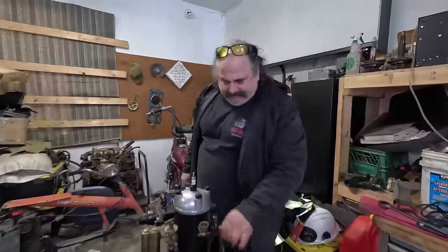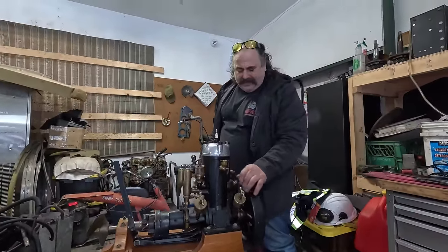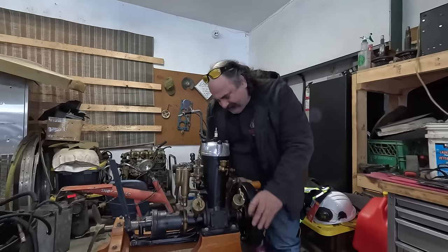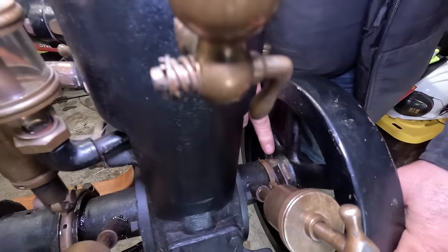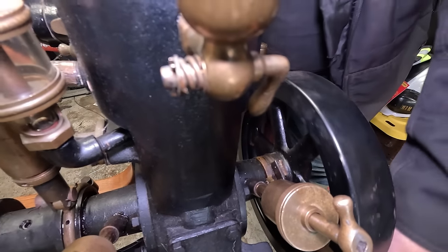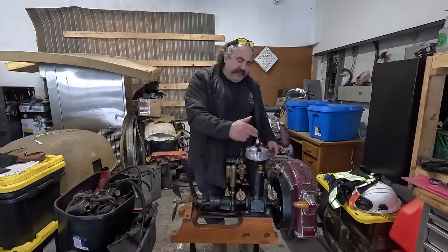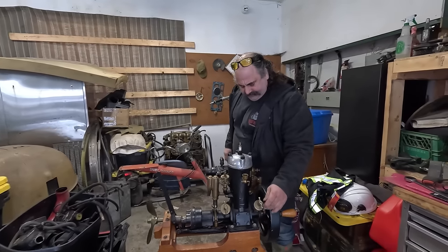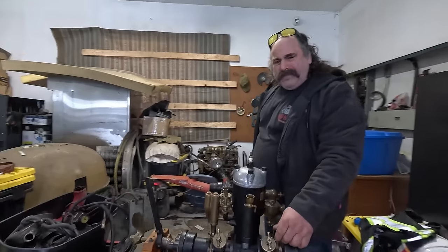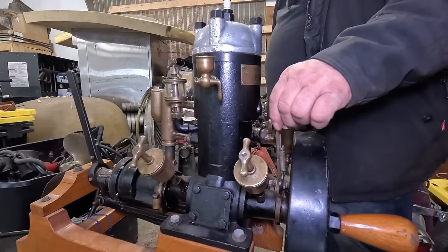This here is your distributor and ignition timing. There's a brass piece on a ring that every time it makes contact, it'll send power to the buzz box. And the buzz box, being the coil, will send the electricity up here and make the spark. So when you want to advance or retard this timing, you start it, put her back like that until it runs.